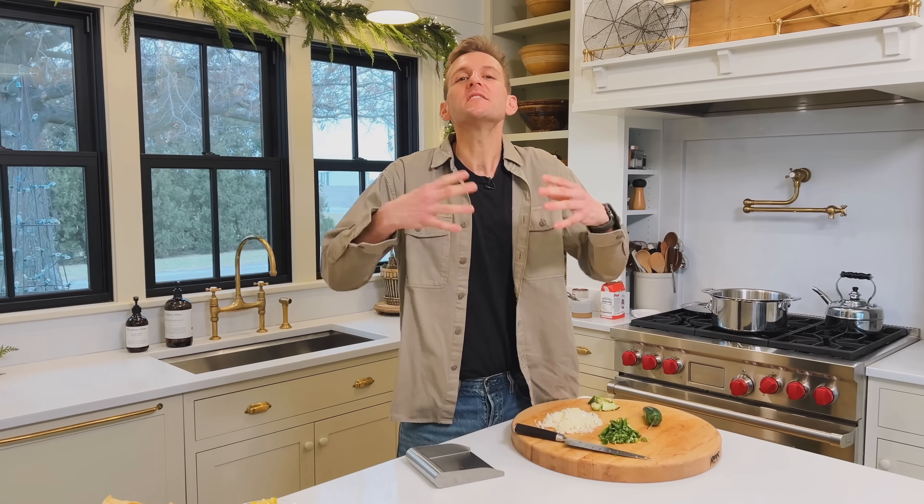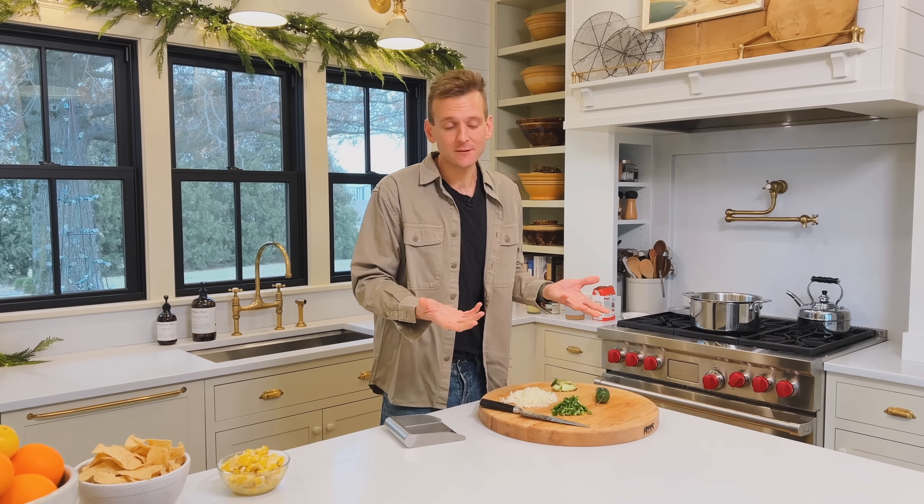For this taco soup, we're using the flavors that we know and love — those homey, cozy, Midwestern taco-y soup flavors. And we're gonna make it pretty simple.